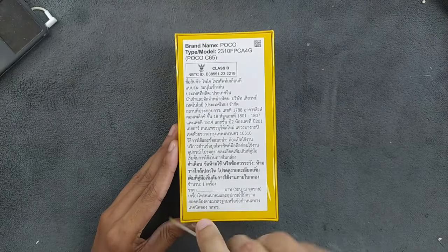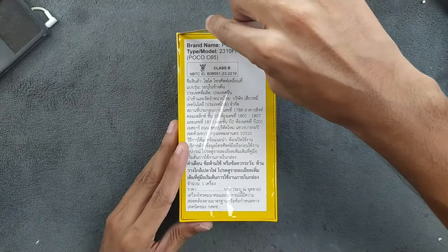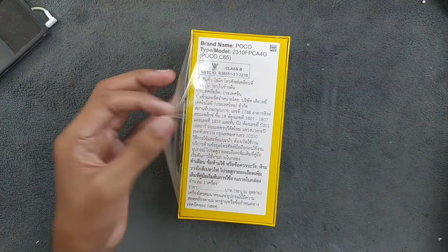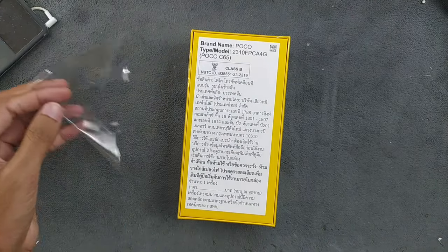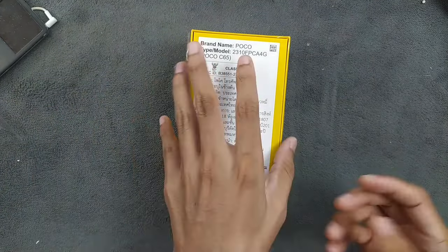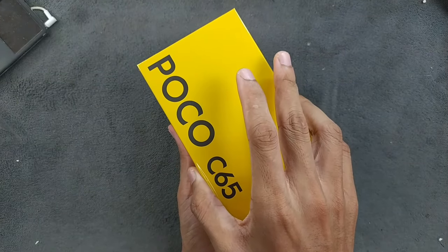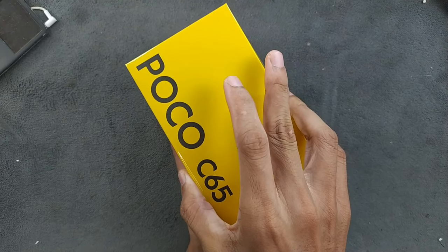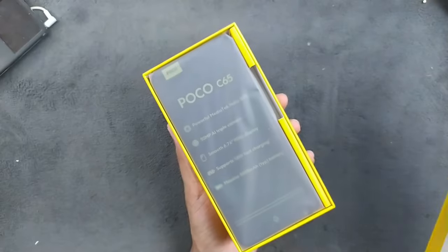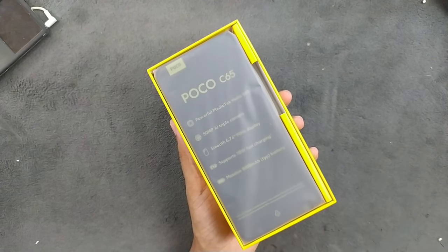So let's check the specs. This device has a 720p display and the processor is the Helio G85 — pretty similar to my Redmi Note 8's Snapdragon 665. It also has a 90Hz panel and a 5000mAh battery. I think for 75 dollars this is a pretty good deal.